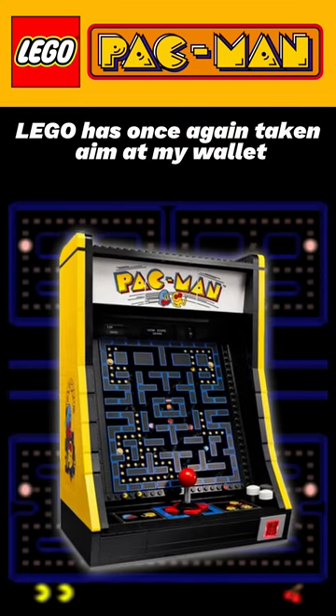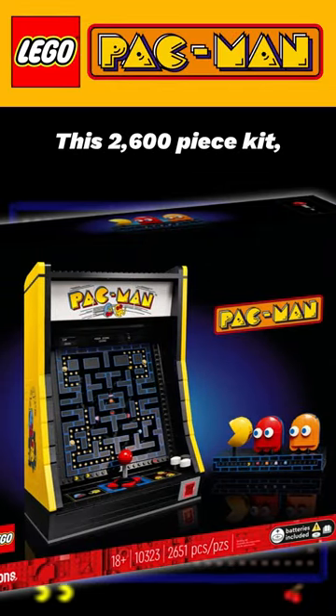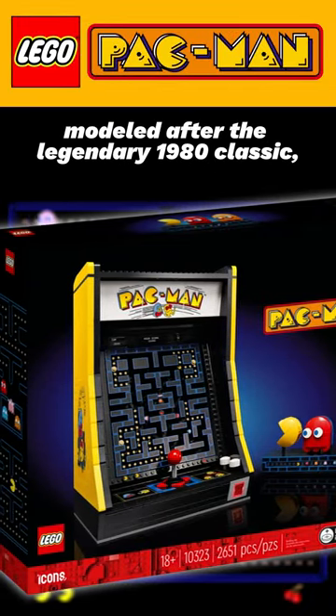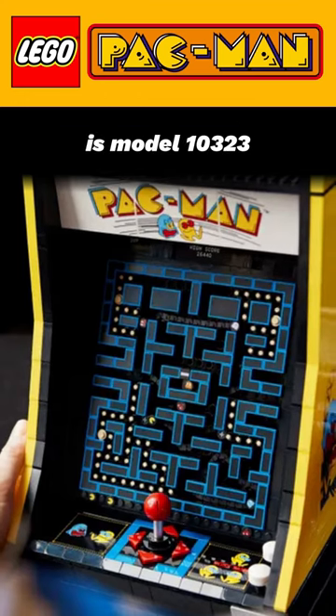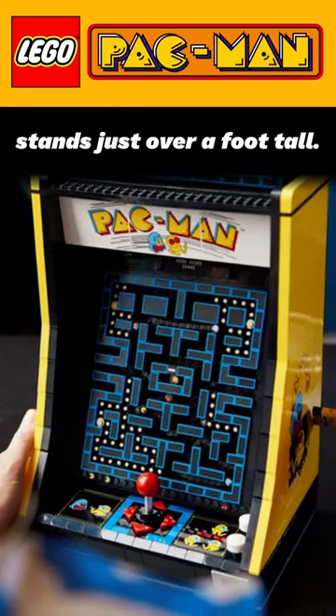Lego has once again taken aim at my wallet with the new Pac-Man Arcade. This 2600 piece kit, modeled after the legendary 1980 classic, is model 10323 and when completed stands just over a foot tall.